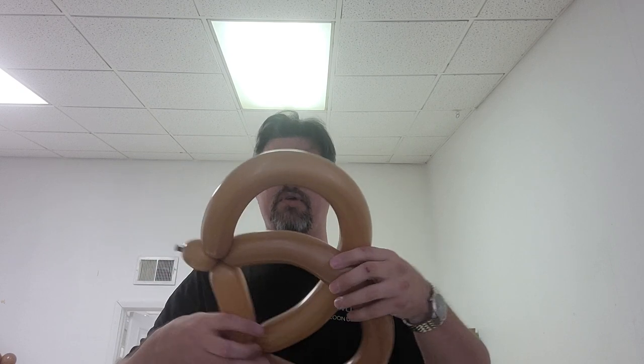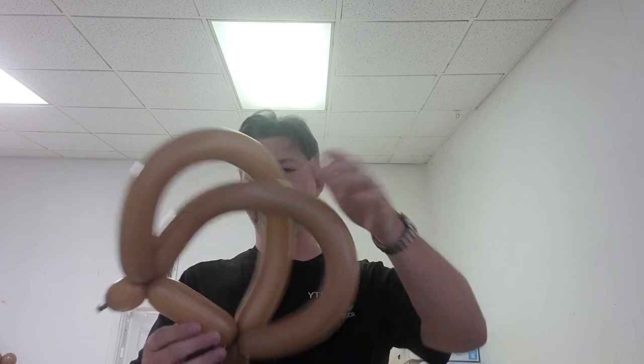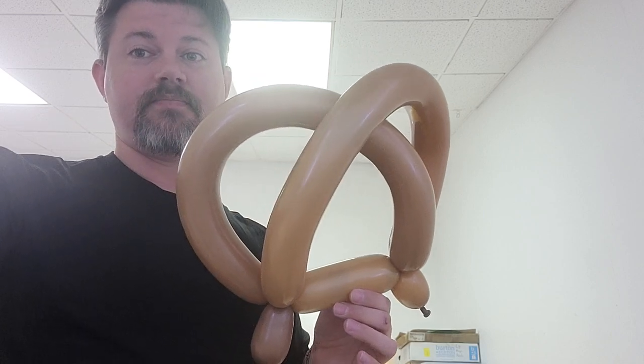Then I can move the pretzel around a little bit to get some slightly different shapes. That becomes your very simple 260 pretzel. You always want to take a little bit of time to adjust it.